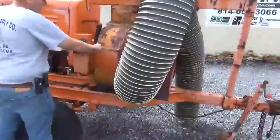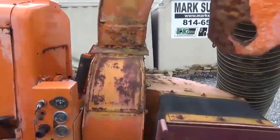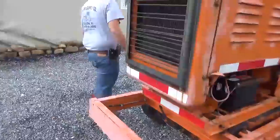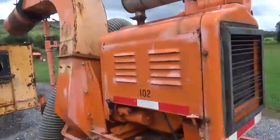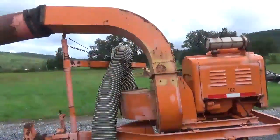Over the years it's had a weld repair here on the blower housing. Doesn't affect anything, but the thing starts and runs very good. Bearings are excellent in the blower. They've had it three and a half years from us.